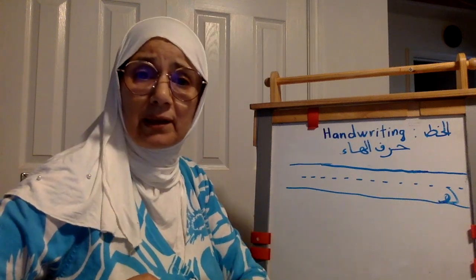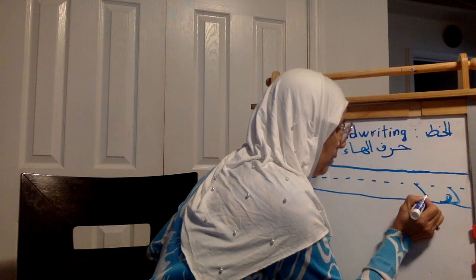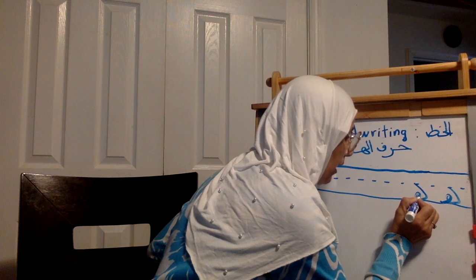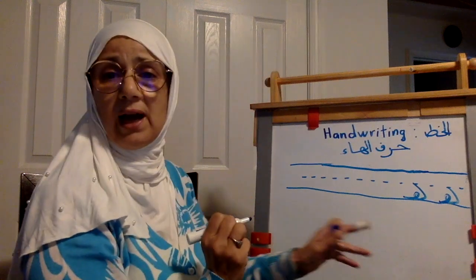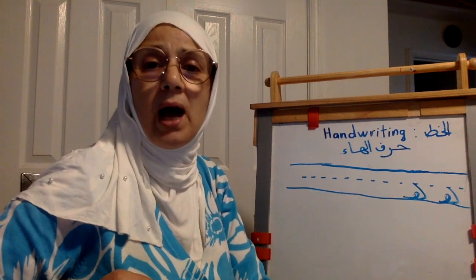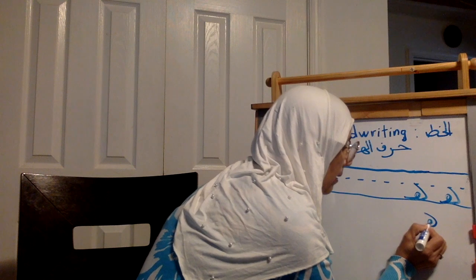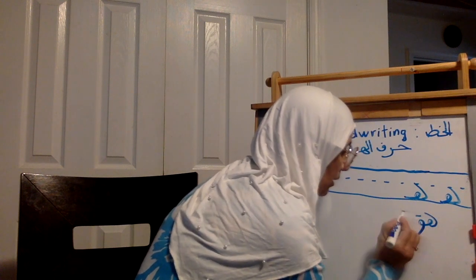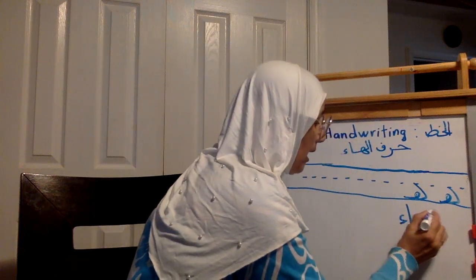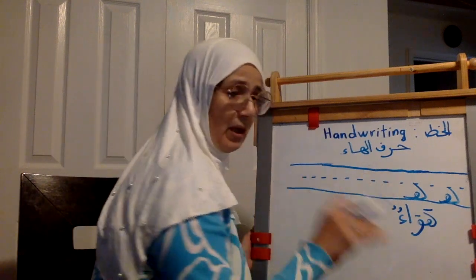Ha المنعزلة أو ha في بداية الكلمة. For example — same thing — go down, down, down, then go straight to the left side, make your curve and go straight again. This is ha في بداية الكلمة. For example: هواءٌ — air — let's write it. Ha, waw, with the sukun al-mayyit, then amza. Staying on my line — هواءٌ. So ha في بداية الكلمة.